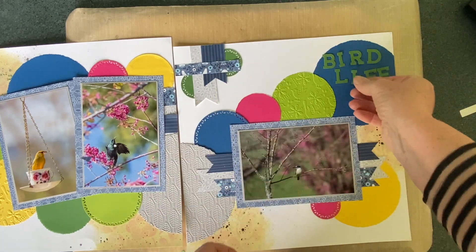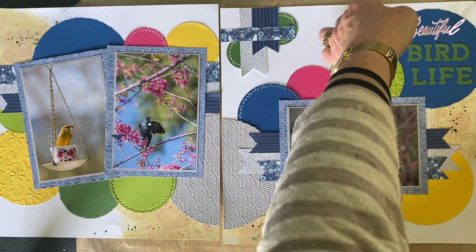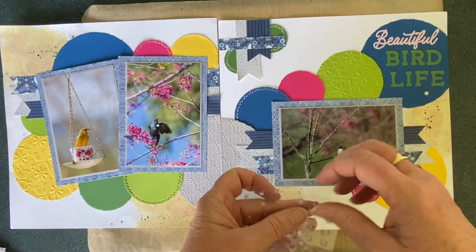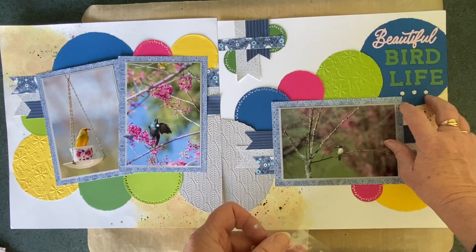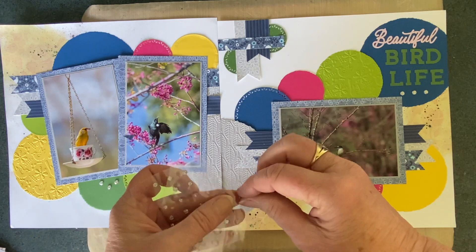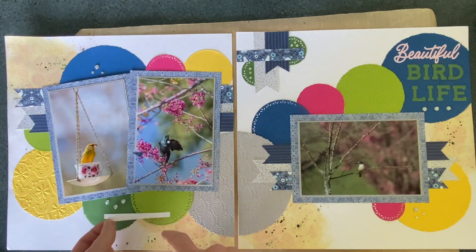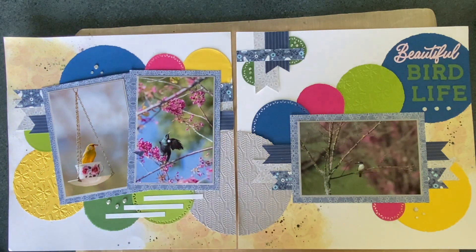I bring in 'Bird Life' as the title, then bring it down and stick it lower so I can bring in the word 'Beautiful' at the top — for two reasons: I like the pink coming in there and I also like the two different fonts, which just adds a little bit of interest. Then I'll put a little bit of bling around in little groups of three — nothing wrong with bling. In the sketch there are stars in different places but I've just replaced those with little pieces of bling. Finally, I'll just add a little bit of journaling — just three little strips here that I'll write a little bit of a story on. And that is my page just about done.